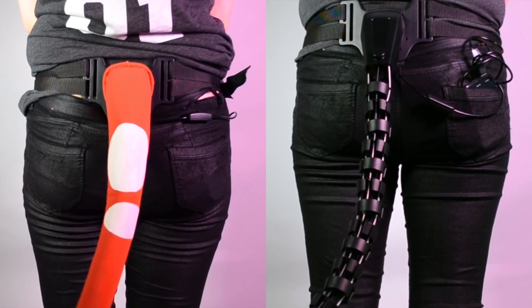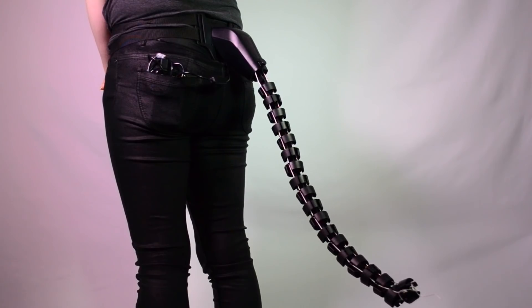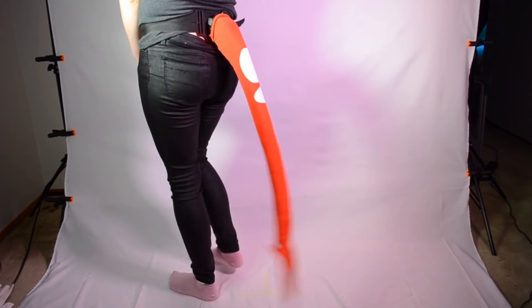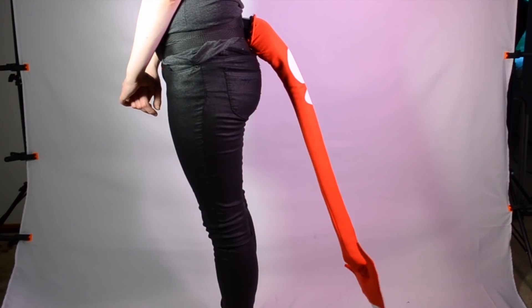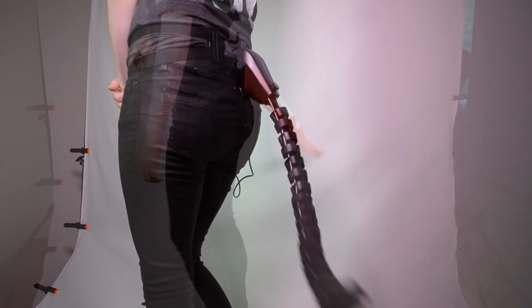Here's some footage of it before and after. And like I said, CosTail is a super cool product. It's just so awesome to see technology and cosplay collide like this. When I first started cosplaying 10 years ago, this kind of thing would have been completely unheard of. So it's really awesome to see how the industry has evolved, and it really helps make your cosplay all the more realistic and all the more awesome.